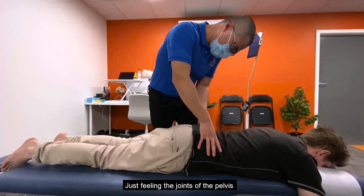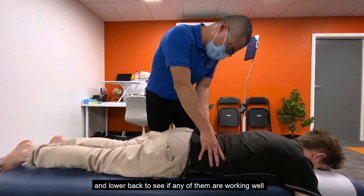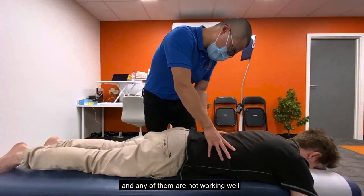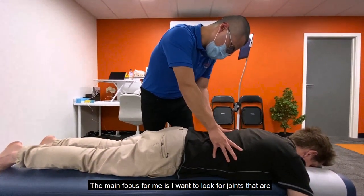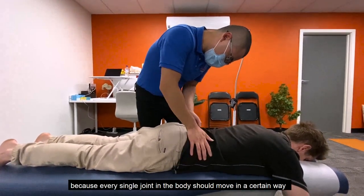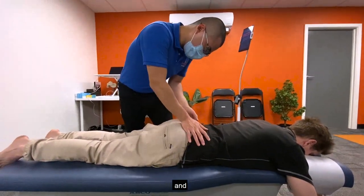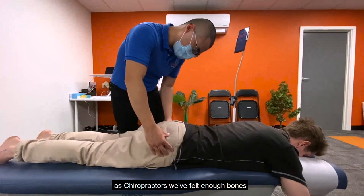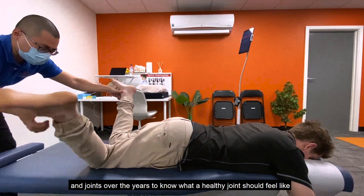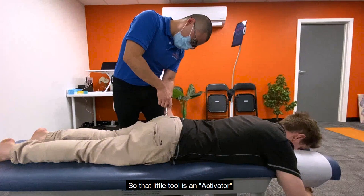This is the start of the adjustment. We're just palpating — feeling the joints of the pelvis and the lower back — to see if any of them are or aren't working well. My main focus is to look for joints that are stiff, that are not moving the way they should. Every single joint in the body should move in a certain way, and as chiropractors we've felt enough bones and joints over the years to know what a healthy joint should feel like.